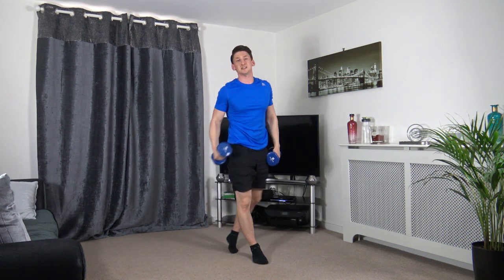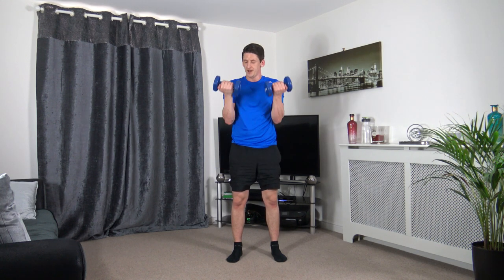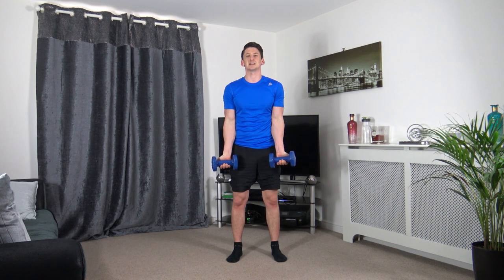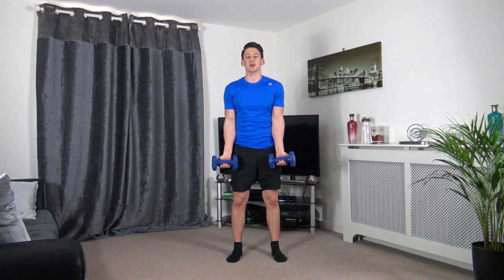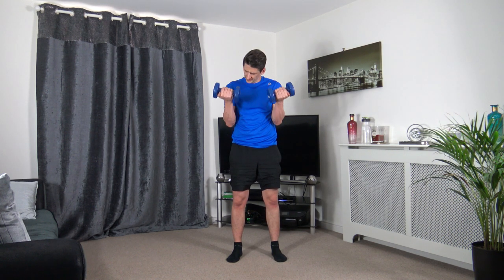That is round number three done — we've got one more to do. Let's do this all together and finish strong. Come on guys — bicep curls, last round, maximum effort. One last squeeze.